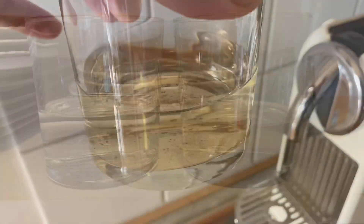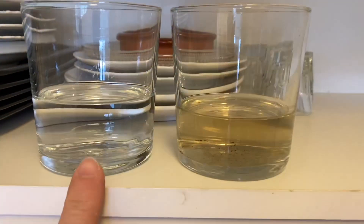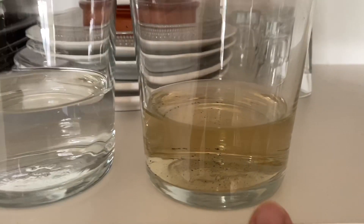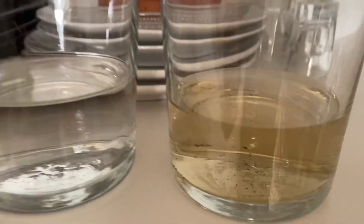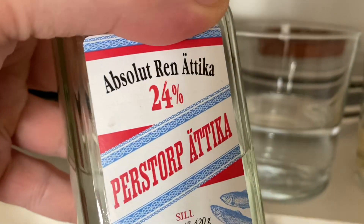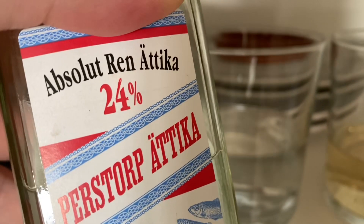We're going to remove all of it. Here you can see the starting point — I've put the glasses next to each other so you can see how efficient our cleaning procedure will be. To dissolve more of this stuff, the most common household acid is acetic acid. I'm using 24% acetic acid, which means it's diluted with water. Acetic acid can be up to 100%, but 24% is enough for the purpose of cleaning your coffee machine.